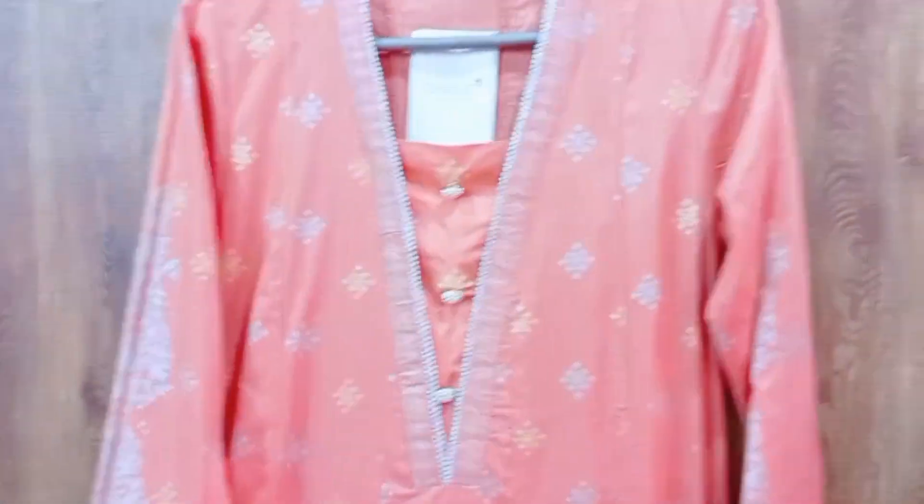It has a decent and subtle design. You can wear it not only on Eid but also in small functions. With this, it has a cigarette pen trouser and block print with it. This is the overall look and this is my very favorite dress.